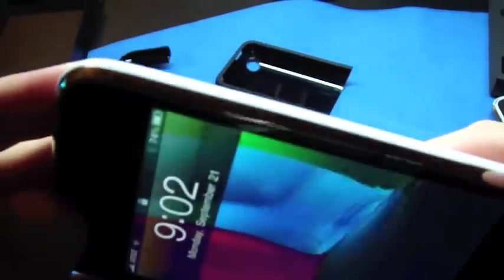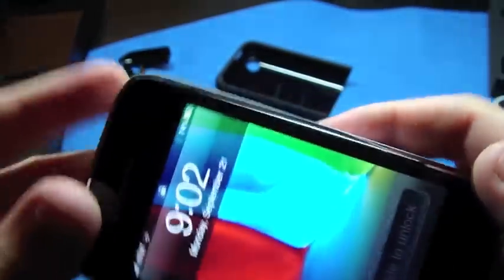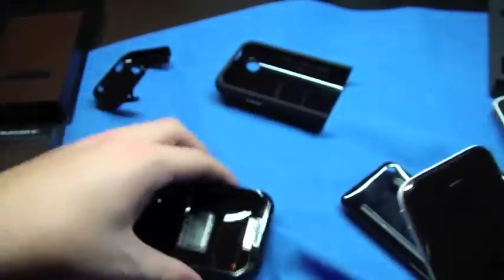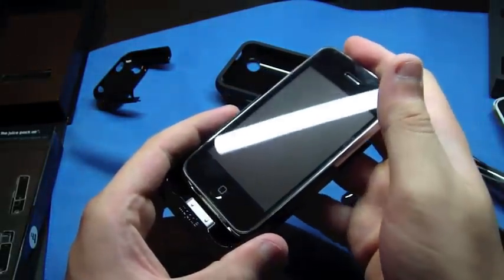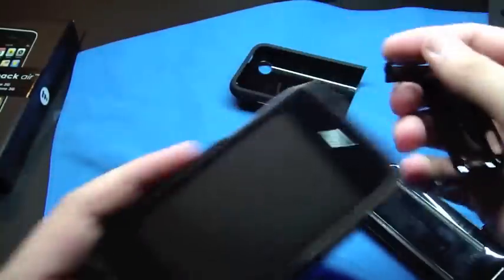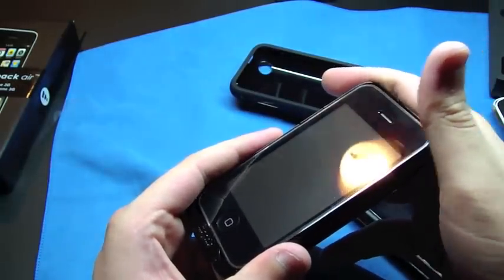These things are difficult to get out of there. I don't think I messed anything up — nope, just fingerprints. But yeah, this Mophie thing, I like it a lot. It's called the Juice Pack Air, and it says that you can leave it in the Mophie and sync it with your computer.